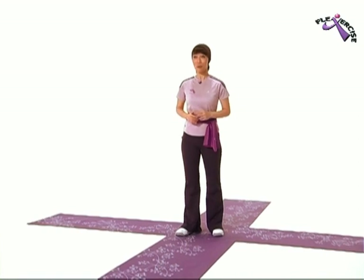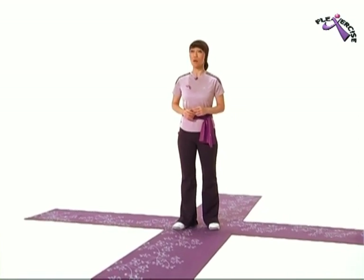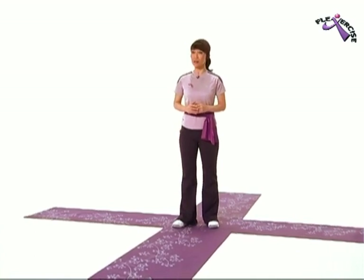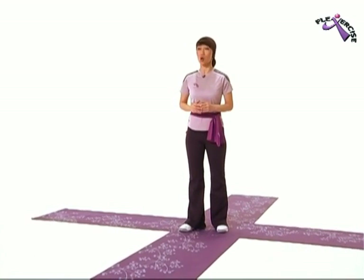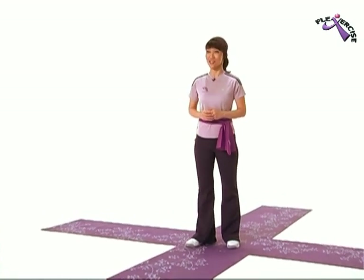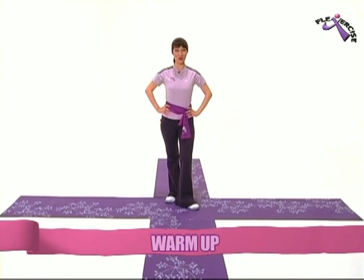And if at any point during this exercise or warm up you should feel shortness of breath, dizziness, feel faint, or any pain or tightness in your chest, stop immediately and consult a physician. Okay, are we ready for the warm up? Now let's go!